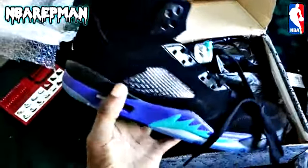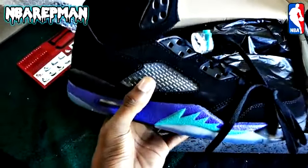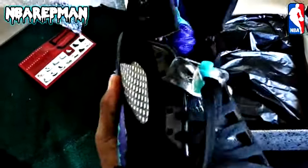This mesh feels good — it's ugly as hell but it feels nice. That mesh feels soft. Stay tuned, NBA rep, always ballin'.